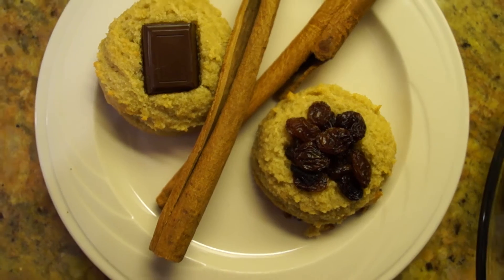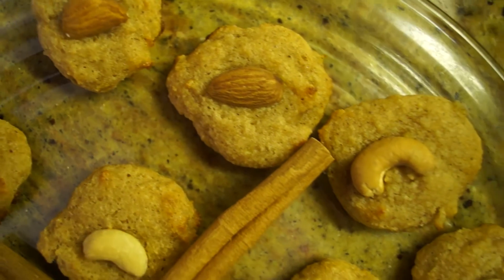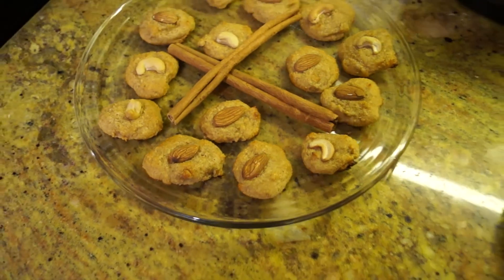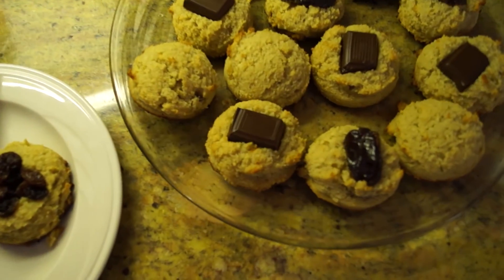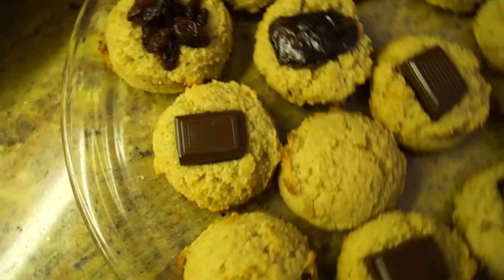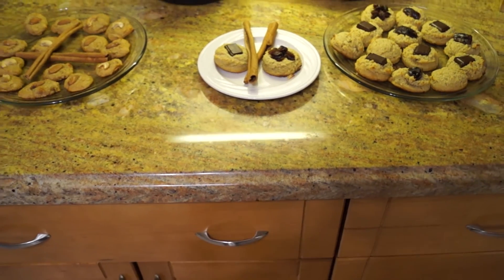And so there you have it — you have some Christmas cookies! I just plated them side by side to see how they look. Either way, they are cozy cookies that are perfect for holiday parties and keep your waistline slim. They are warm, chewy, and irresistible. I hope you enjoy. Have a Merry Christmas, and I will see you soon. Please like, comment, and subscribe to my channel for more videos. Thank you for watching. Bye!